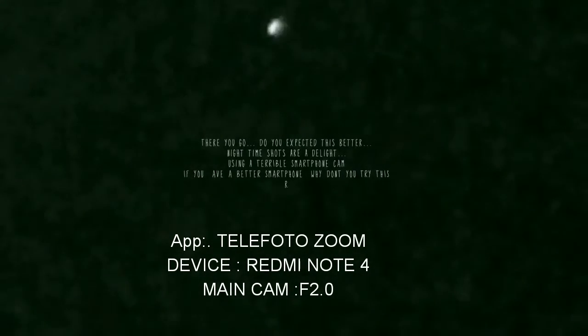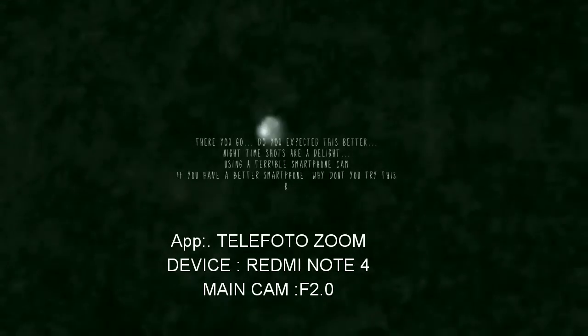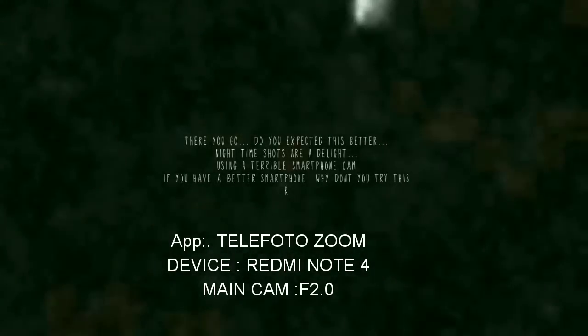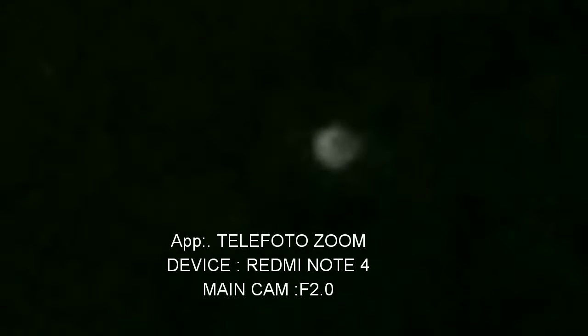I am just zooming in using a camera app I downloaded. This is from my Redmi Note 4, a one-and-a-half-year-old mobile. The camera sensor is only 13 MPX and f/2.0, but still it can take a very decent zoom shot of Venus.